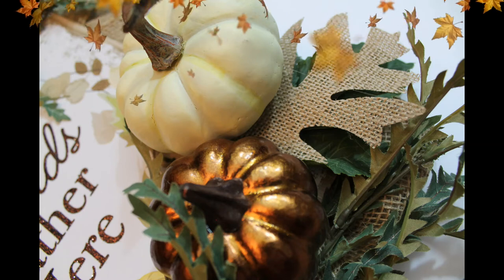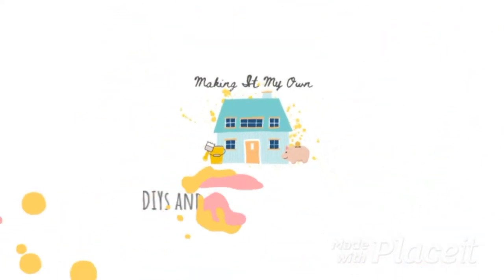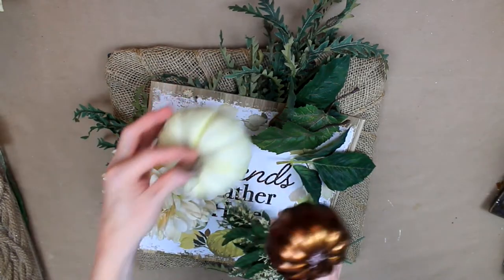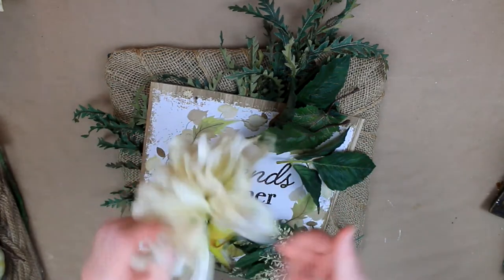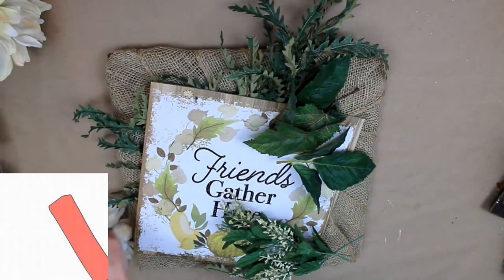From Dollar Tree basic to high-end on a budget! We're going to start off with a square wire wreath from Dollar Tree. I've just gone ahead and wrapped the base with some burlap that I had. It's simple to do — you can watch pretty much any video to see how to do that, and you just attach it with some glue.